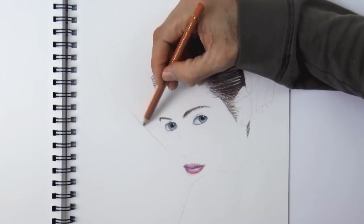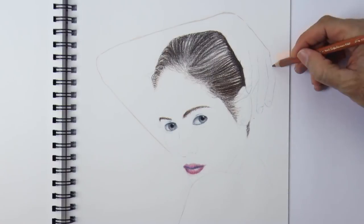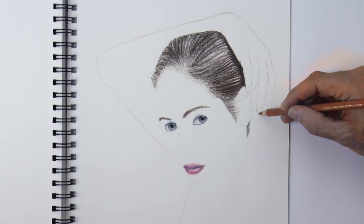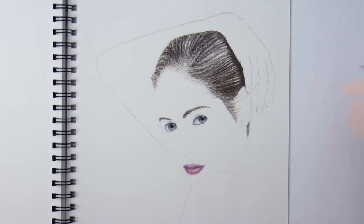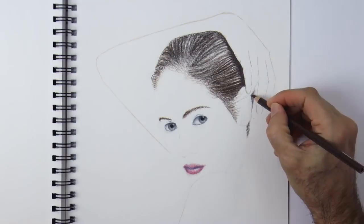I will draw the line of the arm a little bit darker so that you can see it better. And by the way, on the next tutorial I will show you how to draw realistic skin, using this drawing as well.